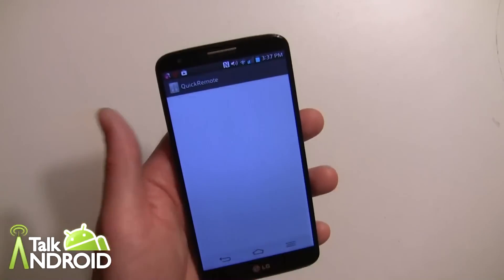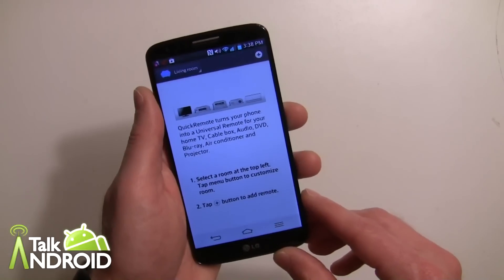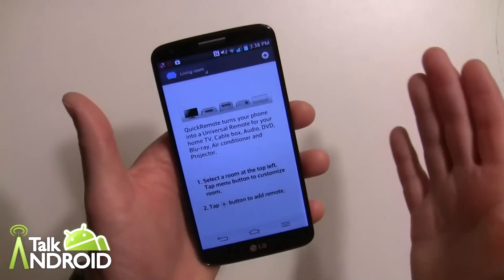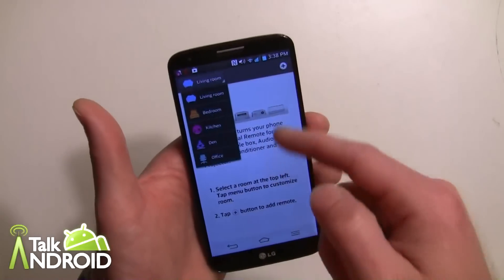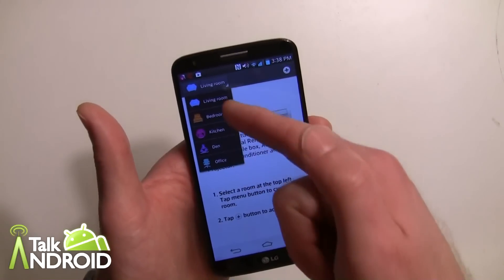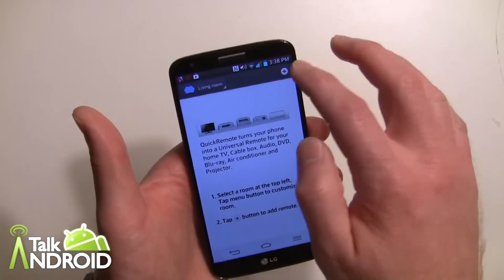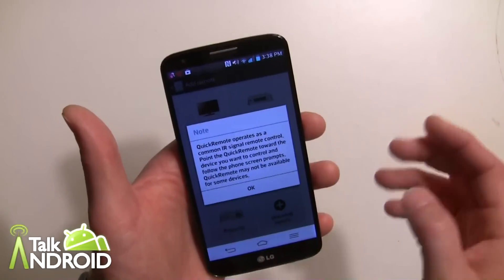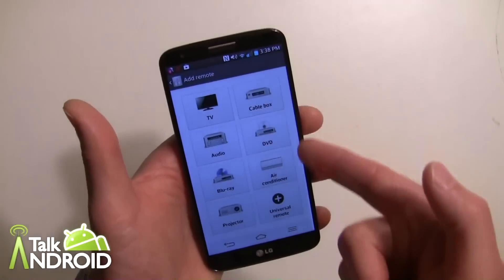And there it is — my display is turned down for video purposes. This is what you'll see at the beginning. You want to add a remote because right now I have nothing. You can also set four different rooms: living room, bedroom, kitchen, den, office — so that makes it convenient. Go ahead and hit the plus key and basically go through that, and then you can add various things.